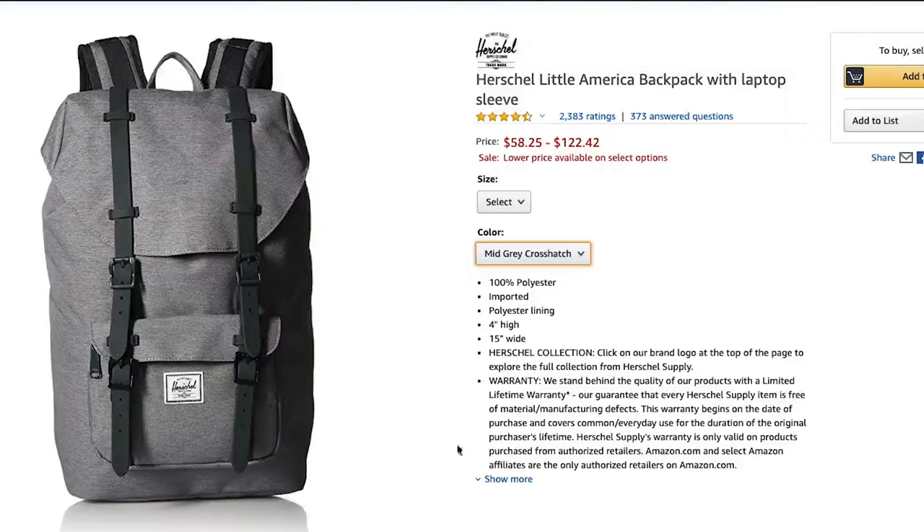Let's start with the price. Herschel bags in general tend to vary a lot on price, especially on Amazon, depending on the color you're choosing. The Dawson is going for about $50 to $70 US right now on Amazon, and the Little America is more around $80 to $100 US, so you're looking at a $20 to $30 difference, maybe even more depending on the colors you choose.